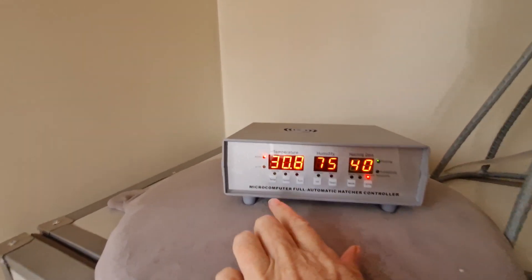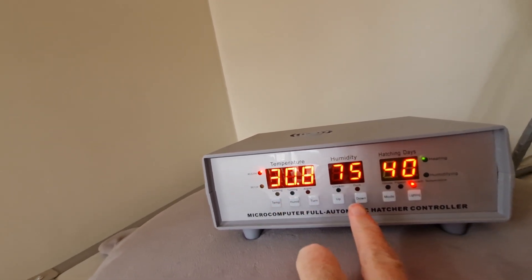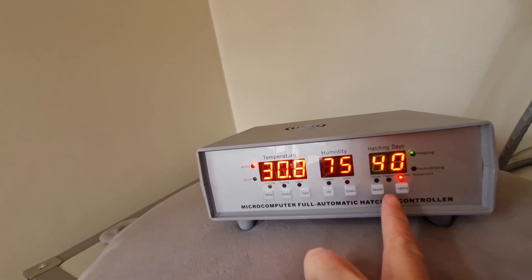The control panel — I had it at about 30, now I have it at 31. Humidity 75. That has been 143 days.